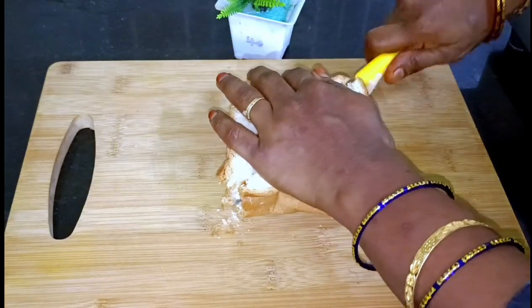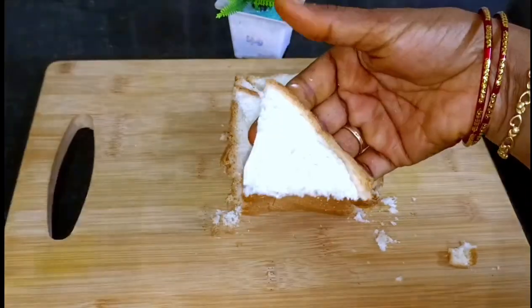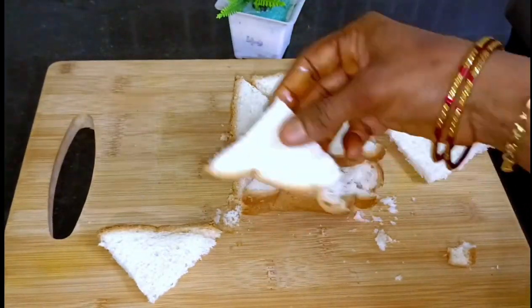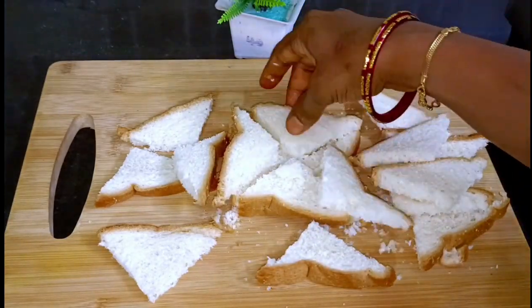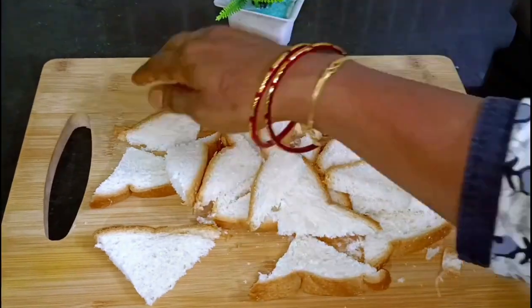Cut the bread into shape — pour 4 to 5 slices of bread. If you want a square shape, cut the bread in the fourth shape to make it ready. If you want, I will cut the bread in a second shape.